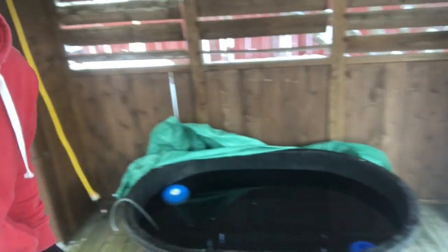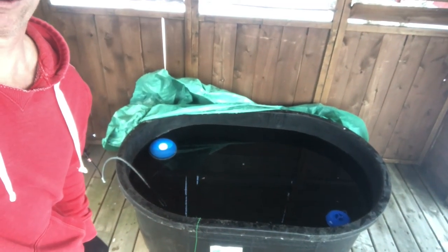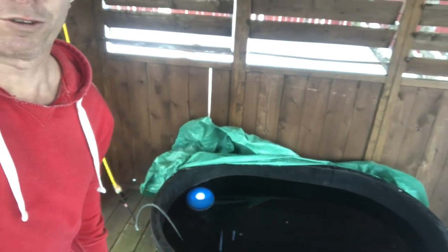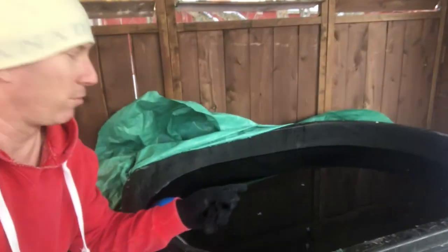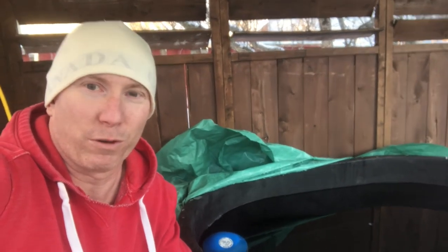I've got my 160-gallon stock tank, keep it on the porch, I cover it with a tarp — just make sure I don't have any animals floating the next morning — secured with a bungee cord. And I've got a stock tank de-icer that floats inside. I have it plugged into an extension cord, and what that does is it keeps ice from forming on the surface. It's usually made for animals on farms, allowing them to have access to water so it doesn't freeze over on top.